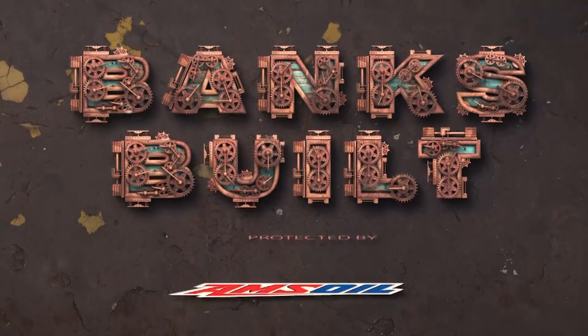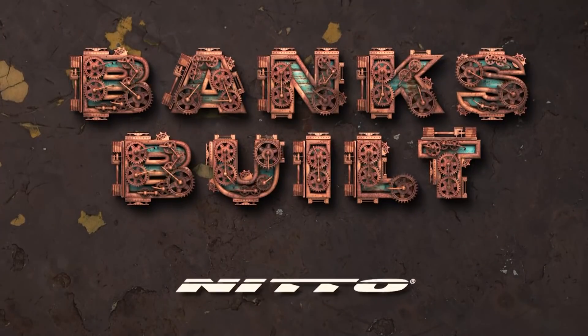Banks Built. Protected by Amsoil. With support from Roadster Shop and Nitto.